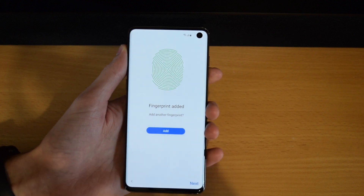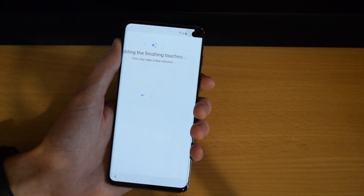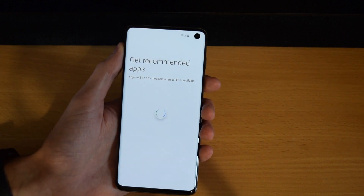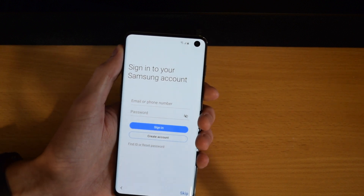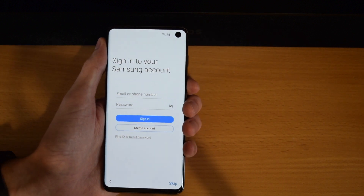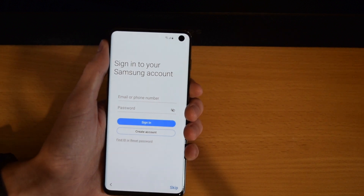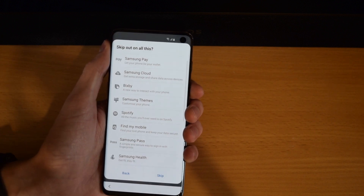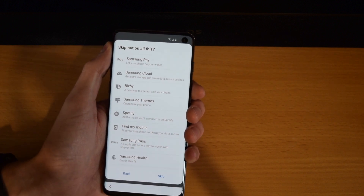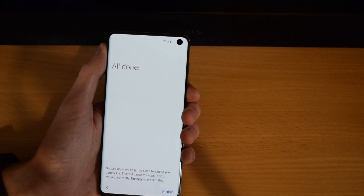You can go ahead and add another fingerprint if you want, or you can do that later on. We are just adding the finishing touches, and then it's going to give you the option to get some recommended apps — just skip through that. Then you have the option to sign into your Samsung account, which will use things like S Health, Calendar, things like that. But you can go ahead and skip — you can sign in later if you want. It shows you what you're missing out on: Samsung Pay, Samsung Cloud, Bixby, things like that. But we'll go ahead and skip that again.